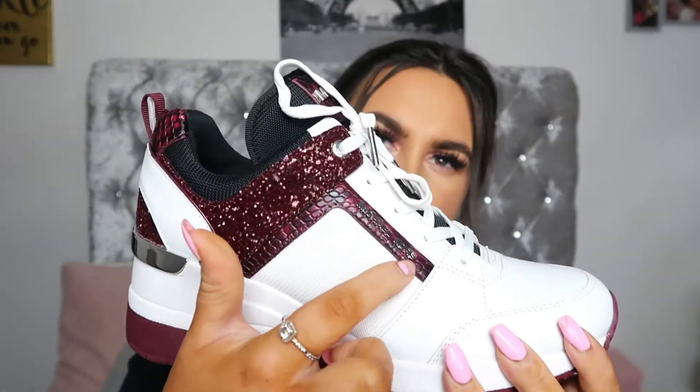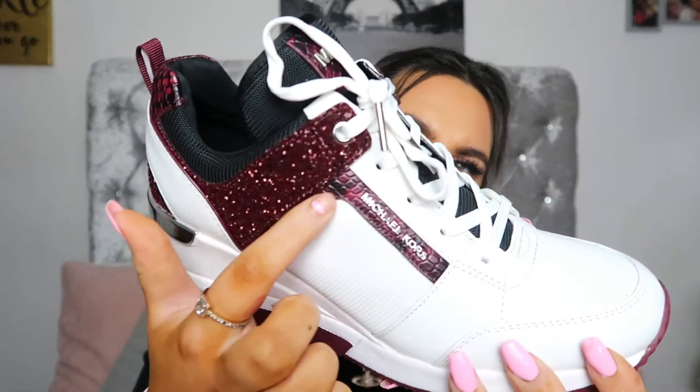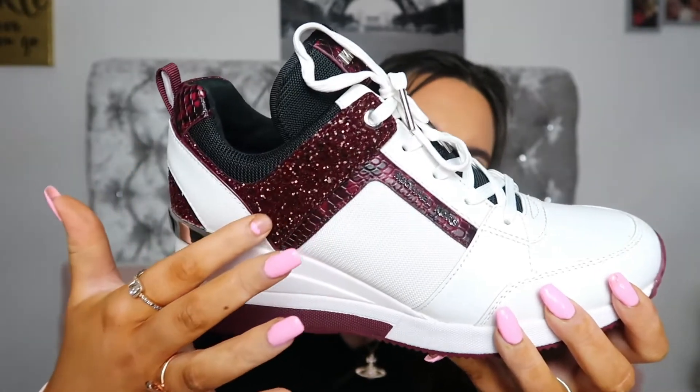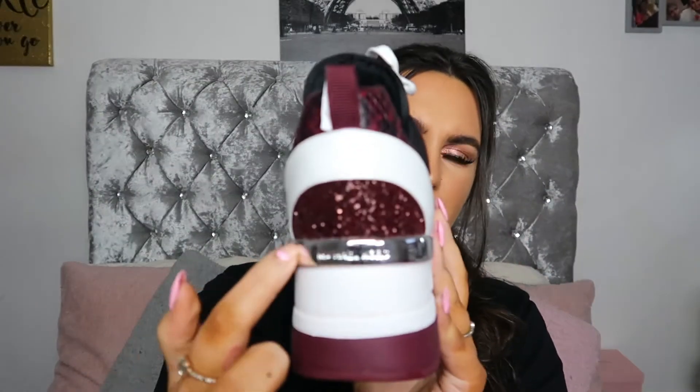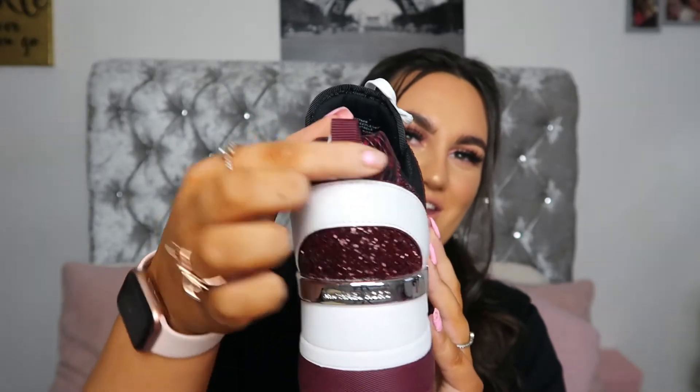They've got a little bit of red — more white than red so they will go with a lot more. On this side — this is the right foot — it's got Michael Kors just the name there, and this is kind of like a snake print, red and black. And then you've got your red glitter there. At the back you've got Michael Kors again with the glitter, and then again the snake print there with the little hooky bit that's got cardboard in it, which is really nice. On the other side it kind of mirrors itself, apart from the inside obviously not having the Michael Kors.